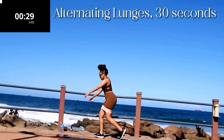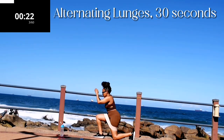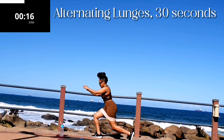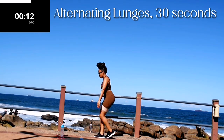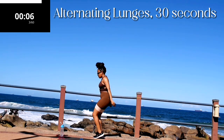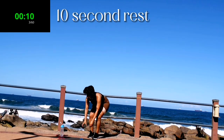Get your resistance band. Alternating backward lunges for 30 seconds. Make sure your core is nice and tight — by that I mean engage your core, tighten your stomach muscles. 10 seconds to go. Good, take a 10 second break.